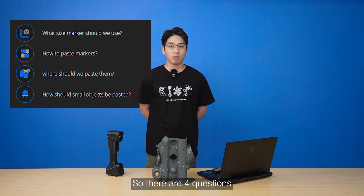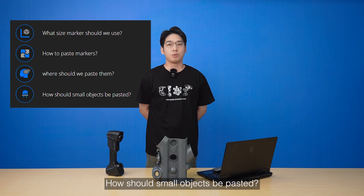So, there are four questions. What size markers should we use? How to paste the markers? Where should we paste them? How should small objects be pasted?